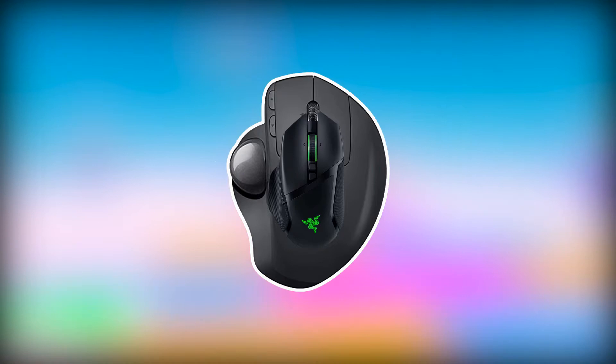You can find the links to all discussed mice below in the description. You can check them for more information and the latest prices.